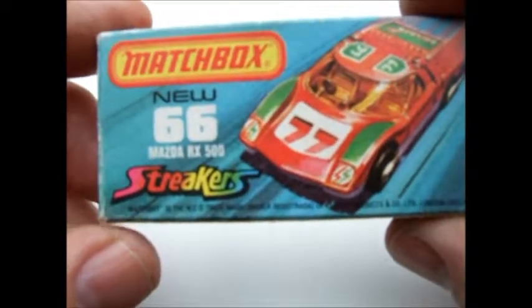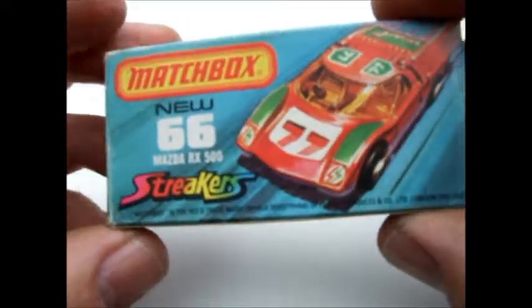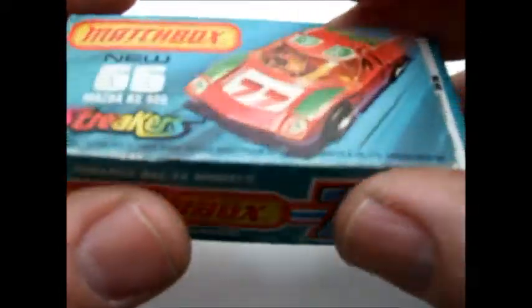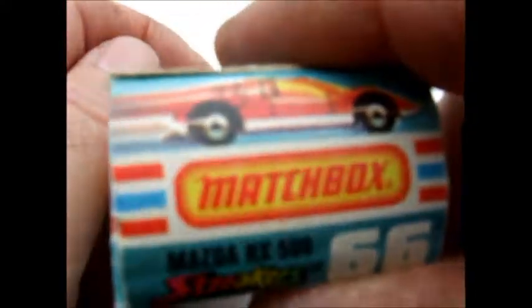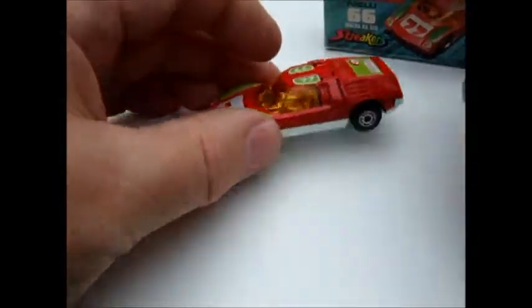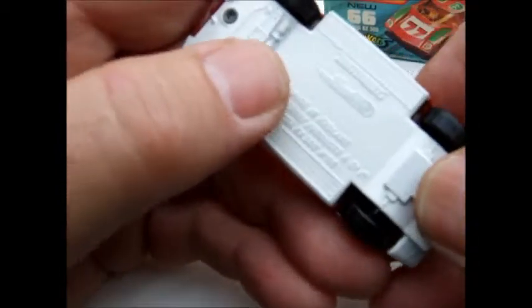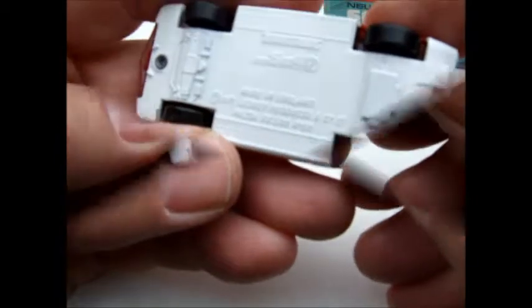There's the box design — Streakers, the new model at the time. The box is dated 1974. That design has a little bit of chassis detail on the front end and the back end.